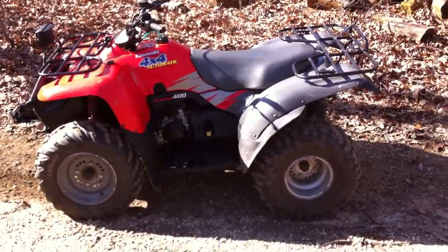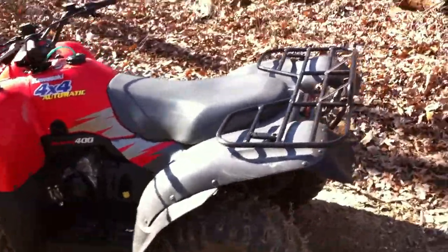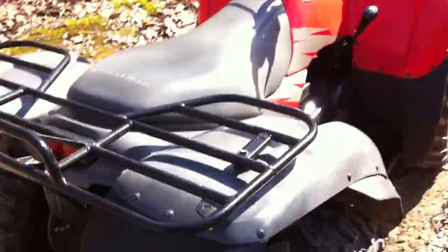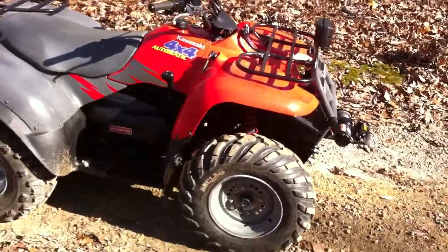Hey YouTube, this is my '97 Kawasaki Prairie. Just took the cabin closure off because we're not getting any snow, so I think I'll take it for a ride. Needs a good run.